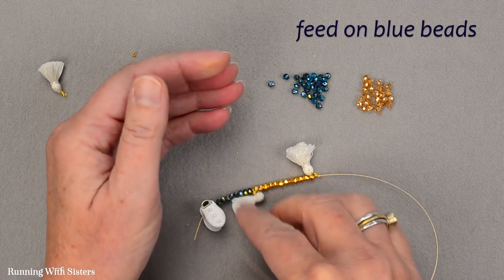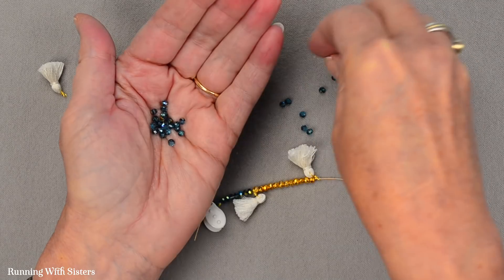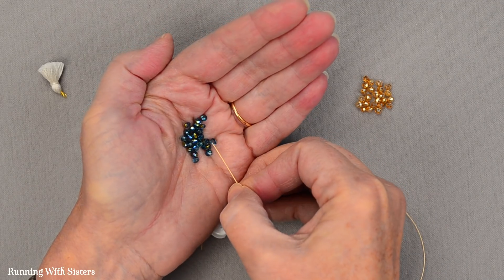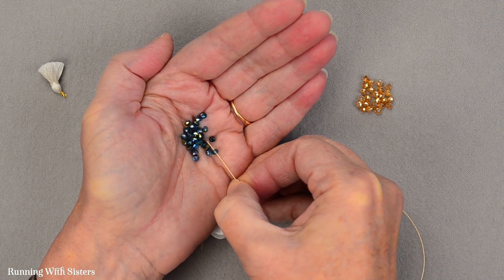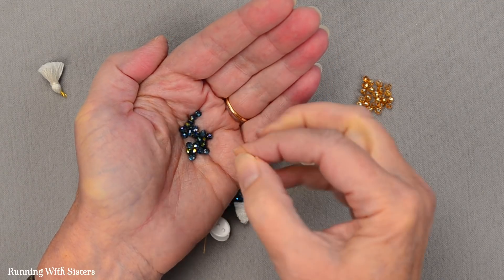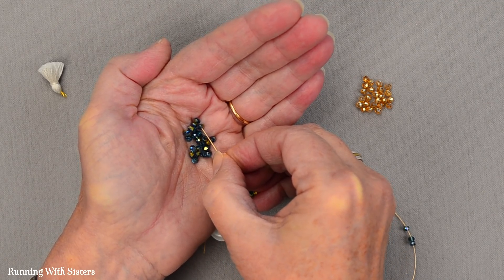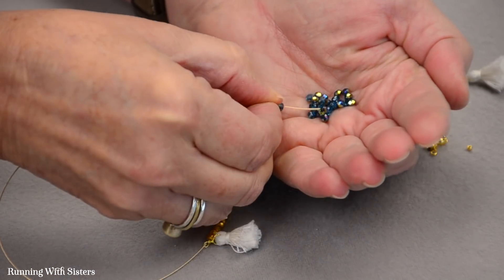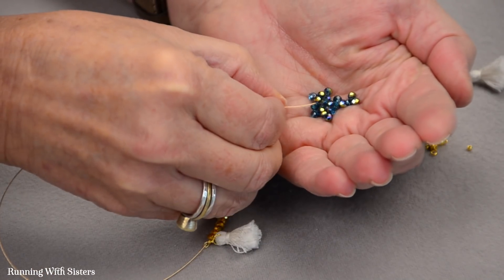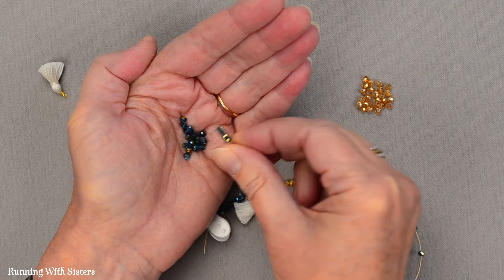Now we're going to feed on the blue ones — we know we can do these quickly, so I'll put them in the palm of my hand to feed them on faster. The tassels we actually made, and we have a video and step-by-step instructions for that. We did it with embroidery floss so you can do any colors you want. Or if you don't feel like making your own tassels, you can buy mini tassels — we've seen them with other jewelry supplies, a whole card of six already made. Something really cute about a little tassel.